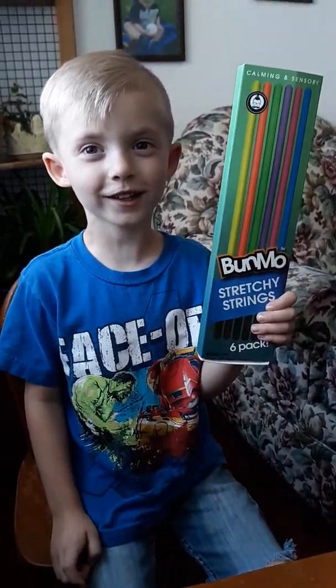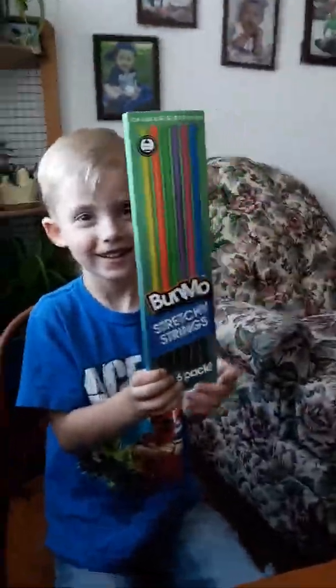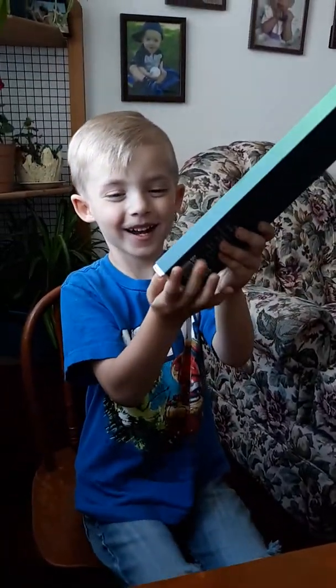Welcome to Ricky's Self-String Station! Today we're doing stretchy string! You like that stretchy string, don't you? Yeah! What was your favorite color? Green! Okay, so let's open up the box. I'm so excited!